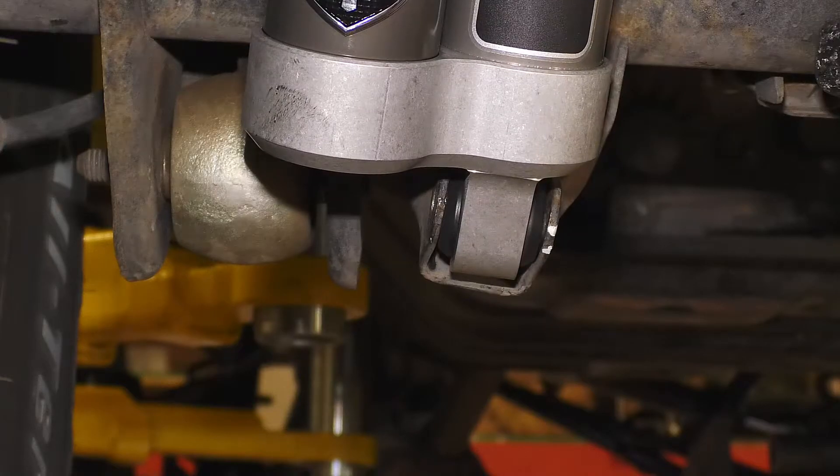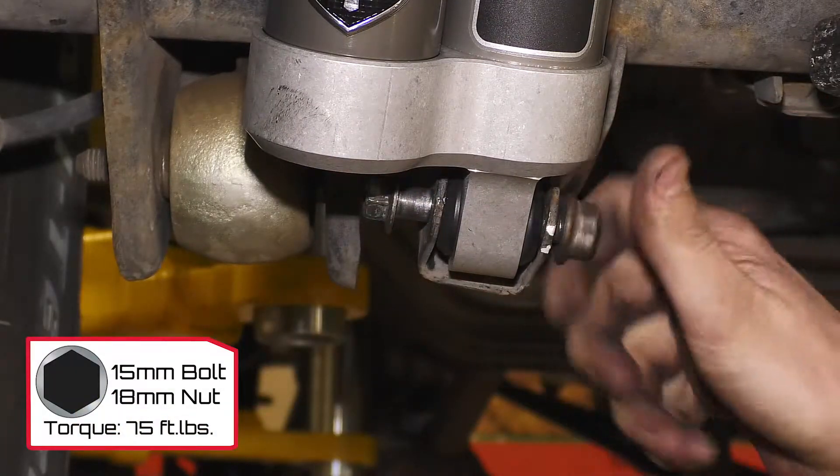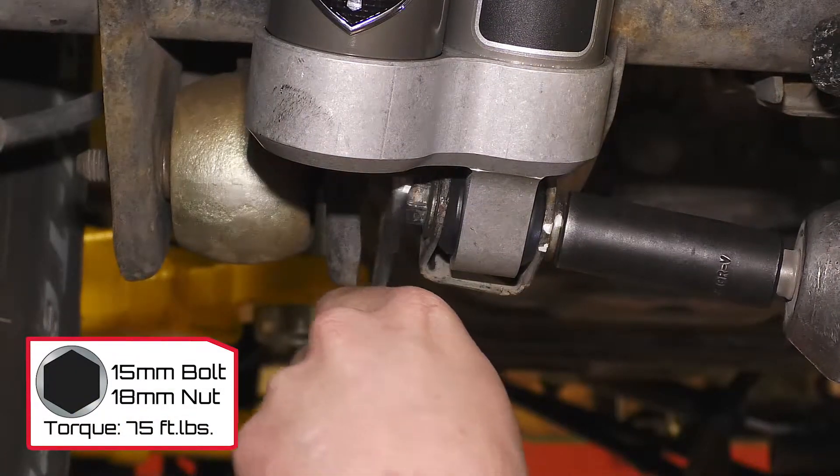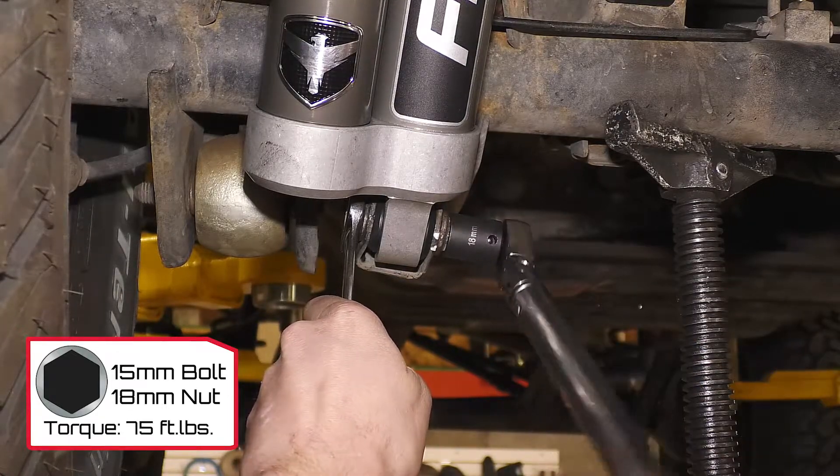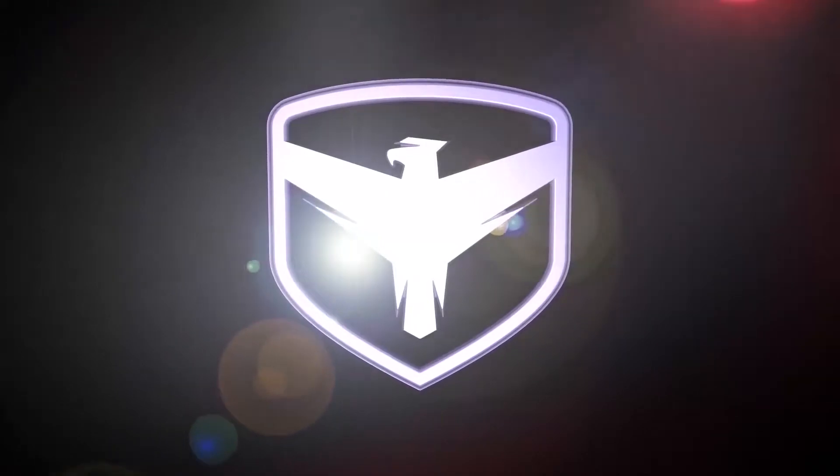With the reservoir toward the tire, install the lower eyelet into the shock bracket. Use the factory hardware and torque to 75 foot-pounds. Torque to 25 foot-pounds.